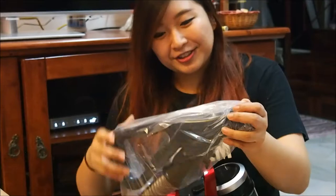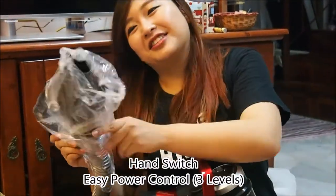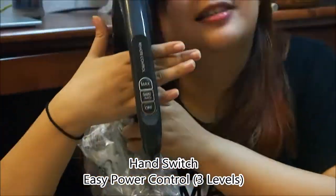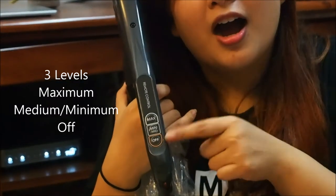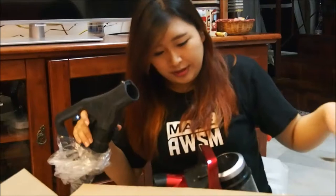Oh my gosh, I just noticed something — there's a remote control on the handle! For maximum, minimum, and off. So that means you don't literally have to keep using your leg to step on the machine.